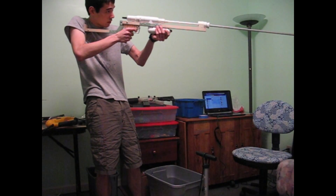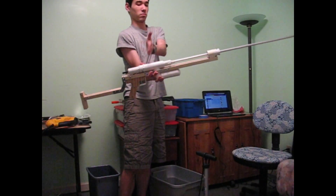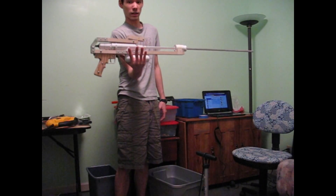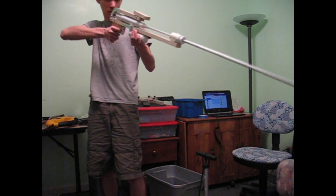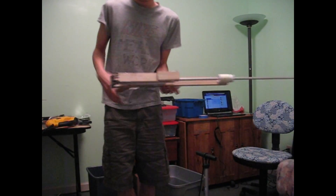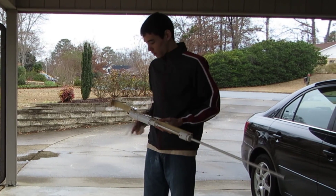You hold it pretty easily. The balance point is somewhere right here, which is decent, and this thing folds up. The balance point moves a little bit forward, but it's still right here on the air tank, which makes a really nice foregrip for your left hand. So you can fire hip-fire, or pull that out and fire with it. There are some adjustments that must be made, but we're getting real close to firing it.